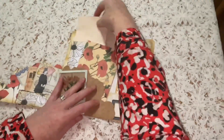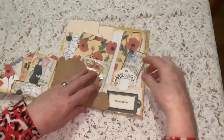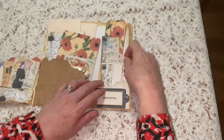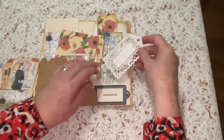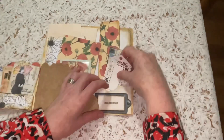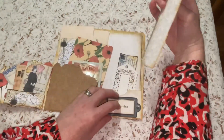I'll put those back into the folio. Then we have another little pocket here with some things that fit with the theme: a lacy tag which could be a journal spot, fitting with the elegance of the theme, some postcards, and a little journal spot as well.